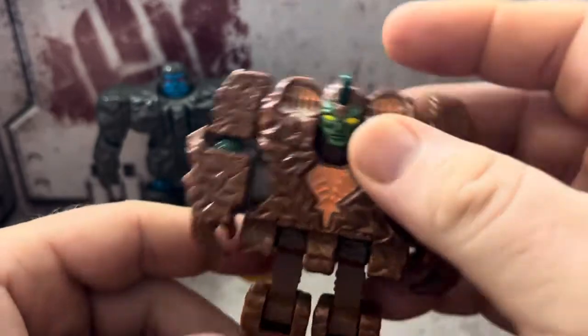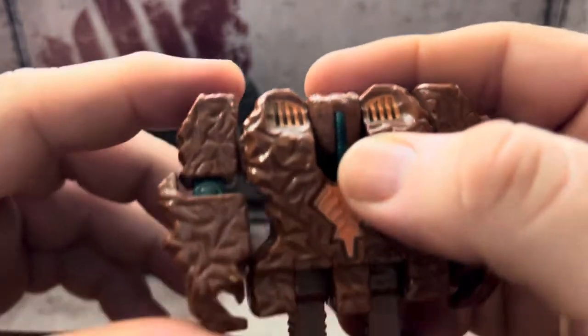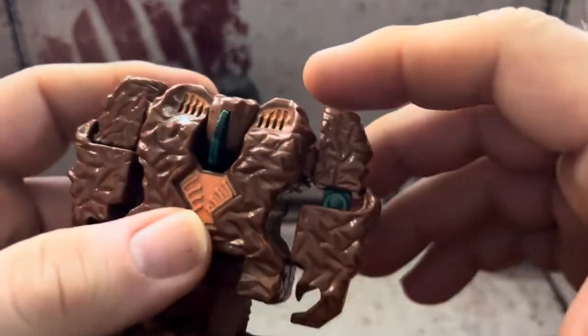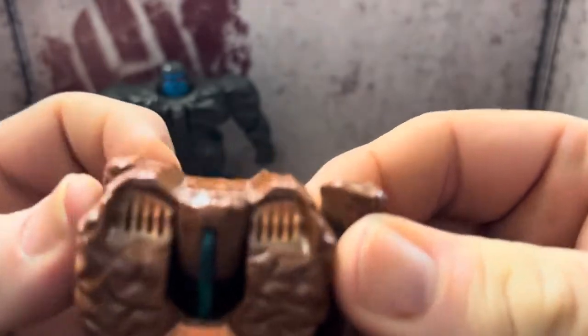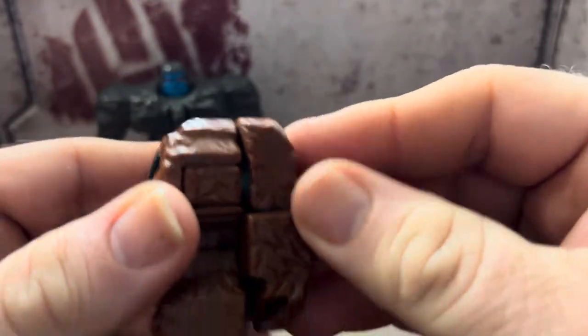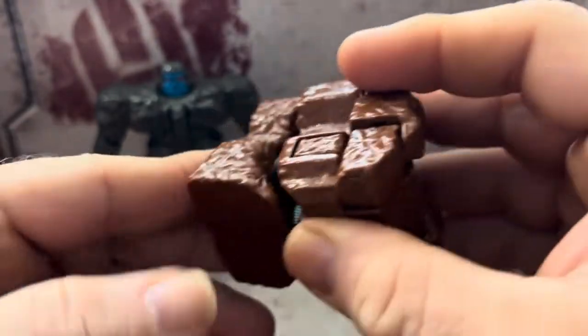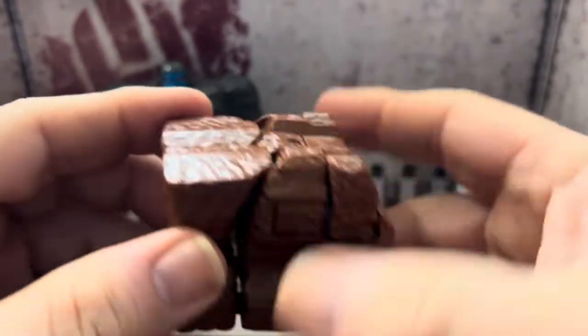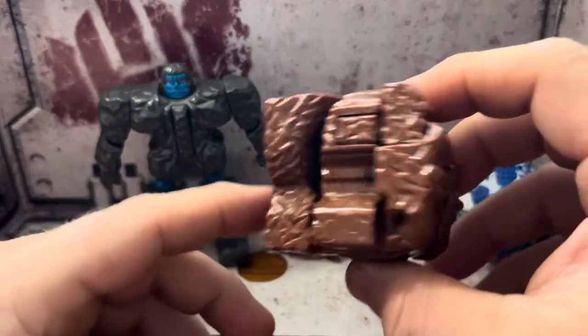For his transformation: you put his head down like that and it closes, fold the forearms in, swing the arms backward, then bring his legs forward — and now he's a rock.